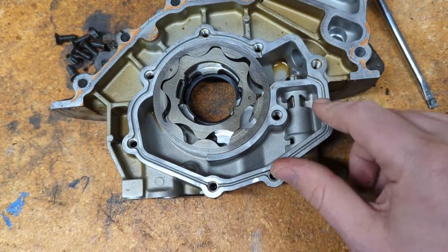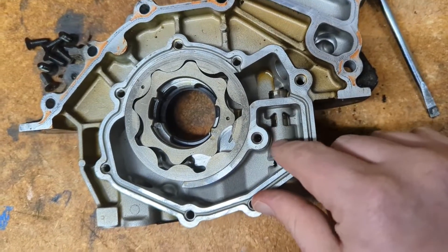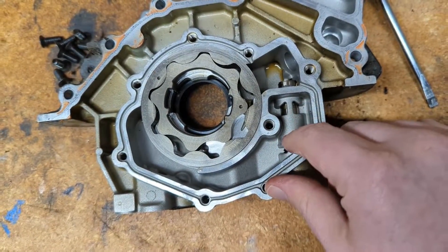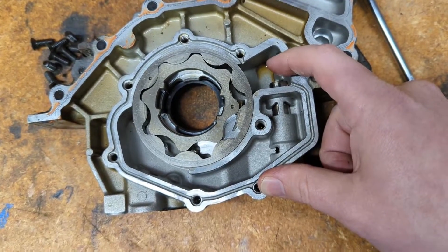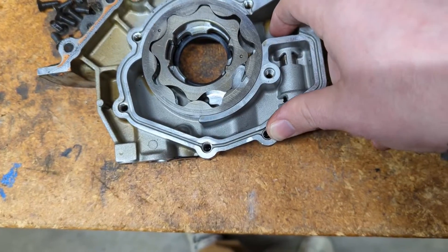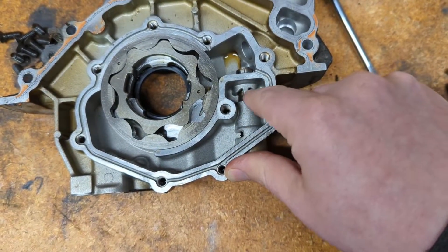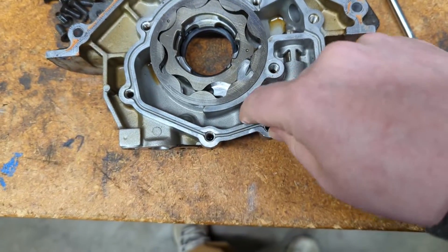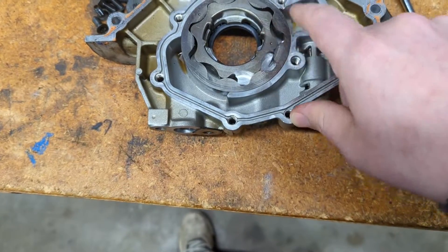One thing you'll notice with this pump is it has this bypass right here. Basically, that's a spring-loaded valve — as pressure increases on this side of the bypass, it reaches a certain pressure that overpowers the spring, this pushes down, it opens, and the oil can actually bypass this pump. So you don't totally screw something up or hydraulic the pump.